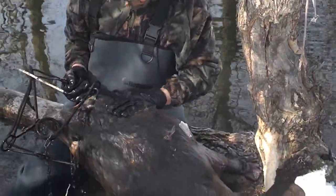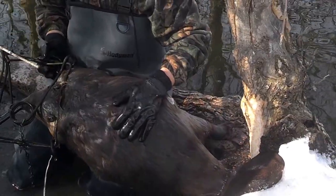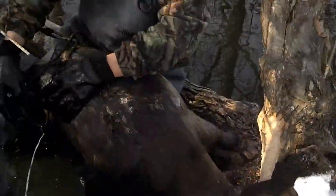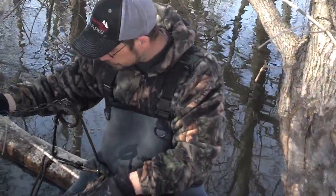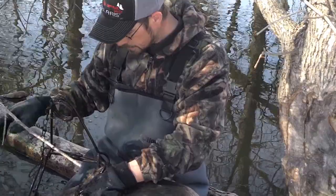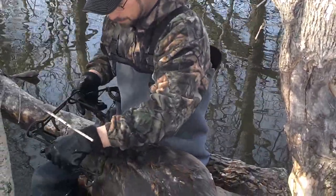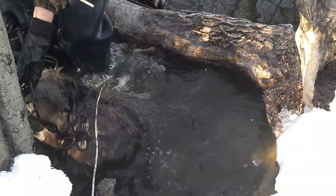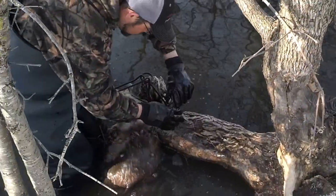In some of my other videos you'll see I'll turn the trap sideways and put the stick to the springs — that's generally what I do. But when the runs are really shallow, I'll put them out to the sides and set them like that. So I'm going to take this beaver out of the trap here, slide it up here real quick so you guys can get another good shot of it.